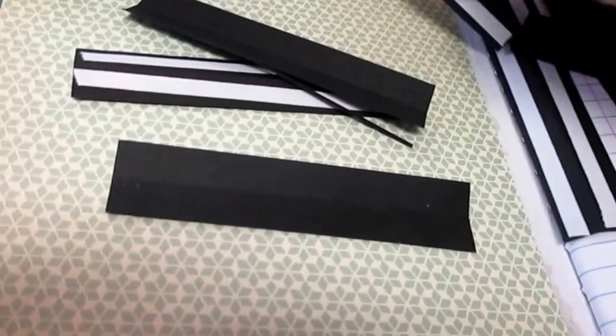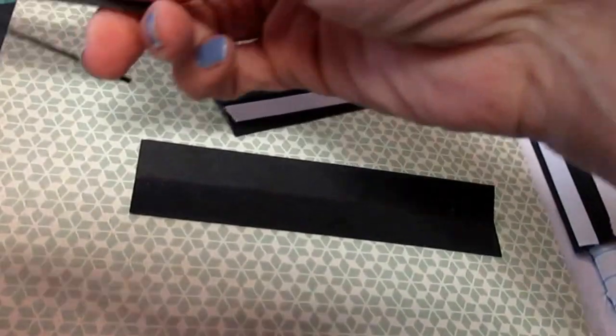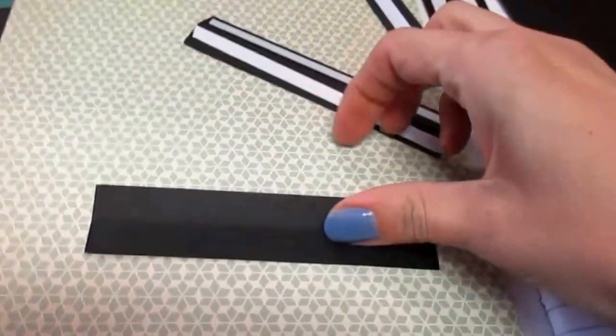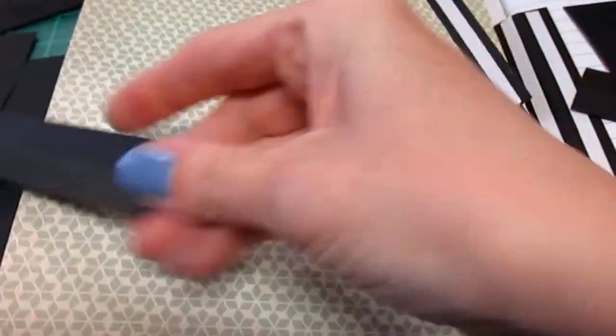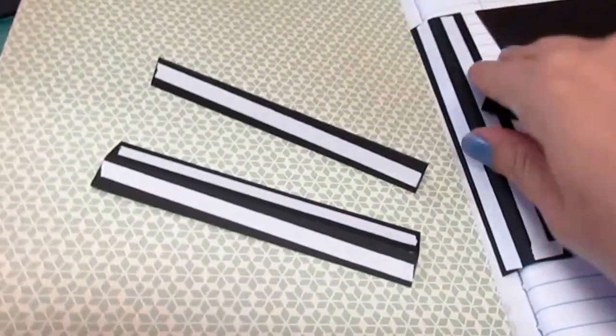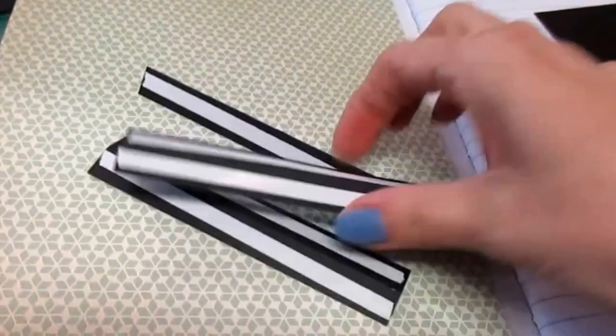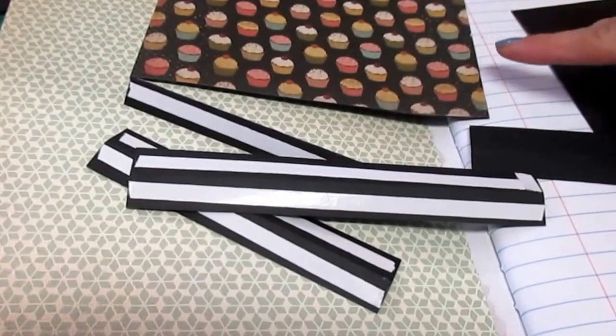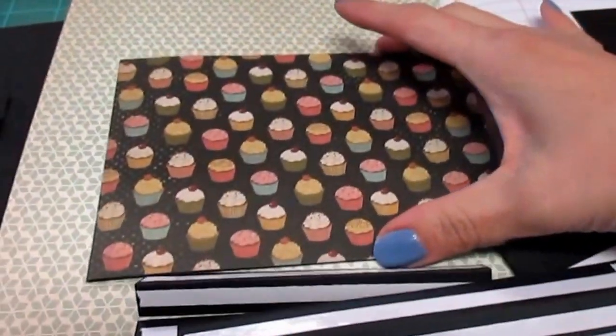These are one-inch strips that I have scored in half of black cardstock, and put adhesive on either side. I put one that is six inches to go long ways, and two that are four and a half inches.